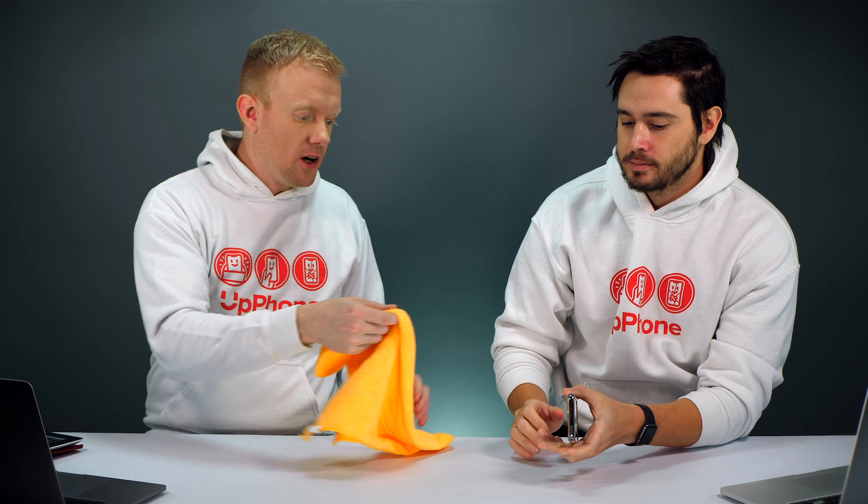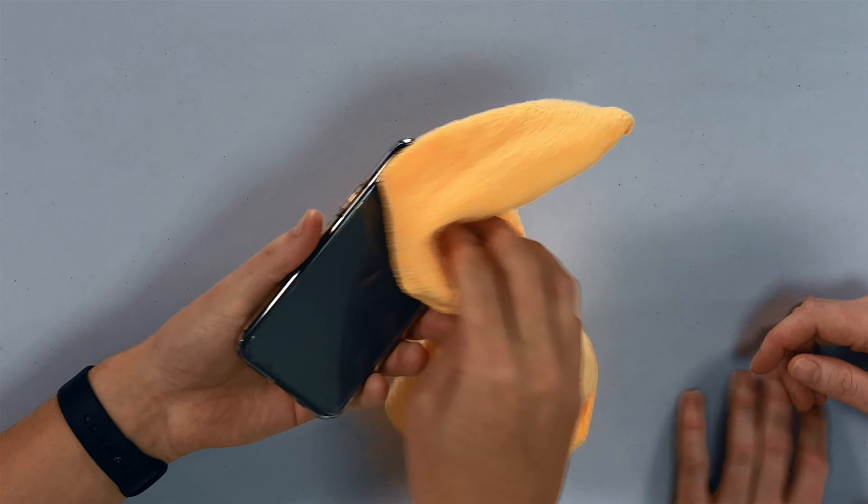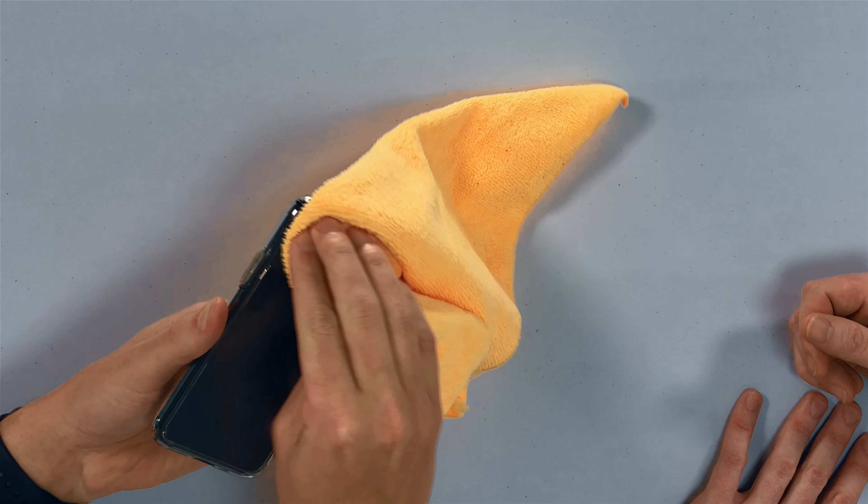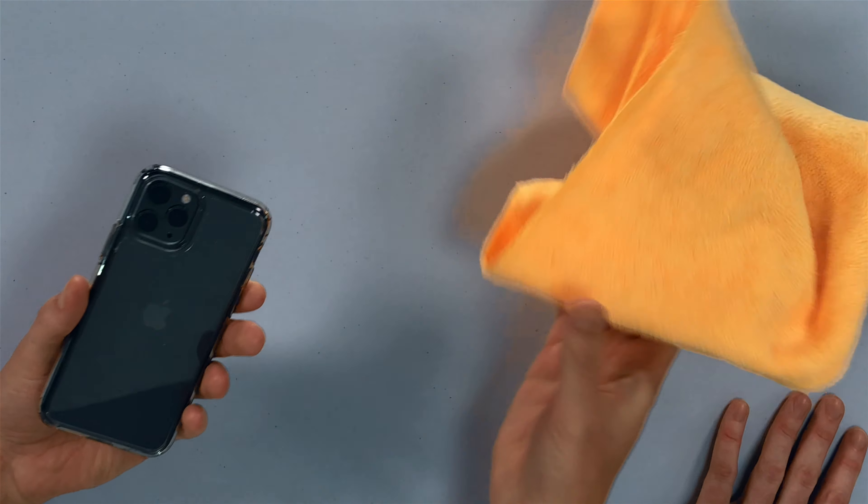Let's start with the camera lens first. This is a microfiber cloth — it's kind of the best thing to use. You generally don't even need to use any sort of liquid solution. If you do, just try a little bit of water with a nice soft cloth. A lot of the times that'll fix the problem if it's something gunky on there.